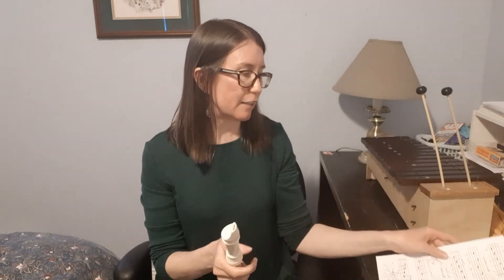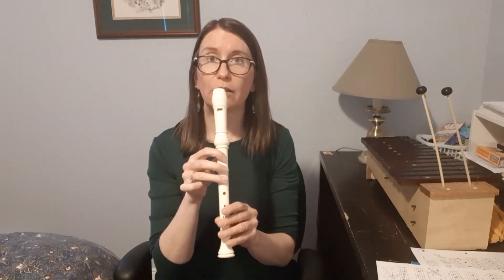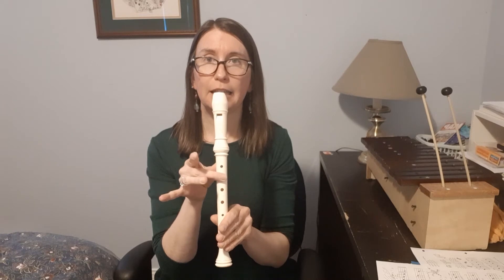Now The River has a few things that are great for solo playing as well. It's got a scale — a five note scale going from G up to high D. So you go G, A, B, C, D.